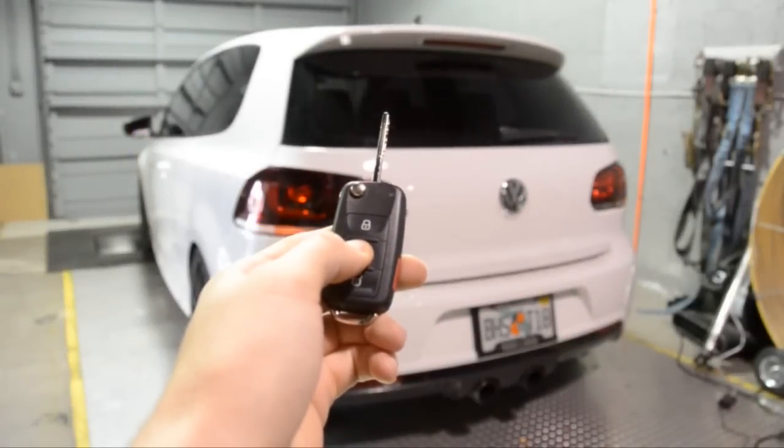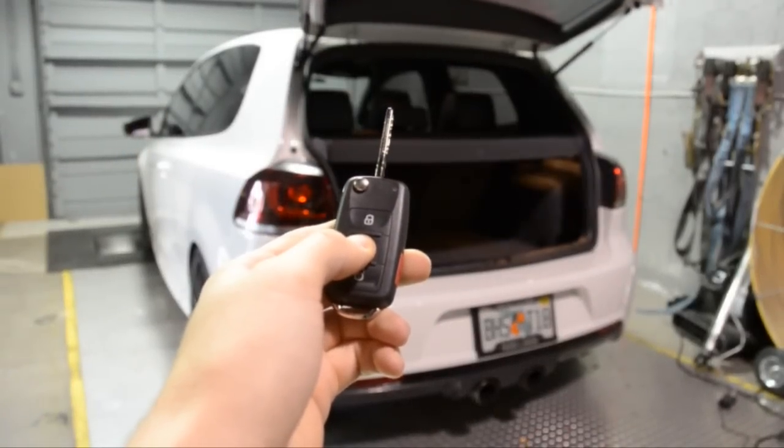That is the complete installation of the Mark 5 Mark 6 automatic pop trunk kit.